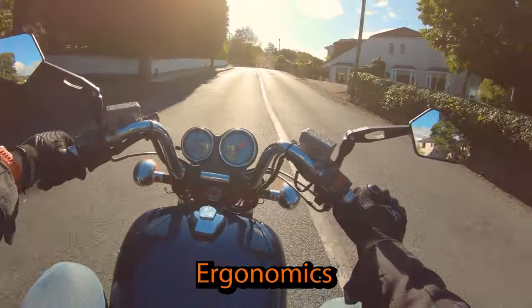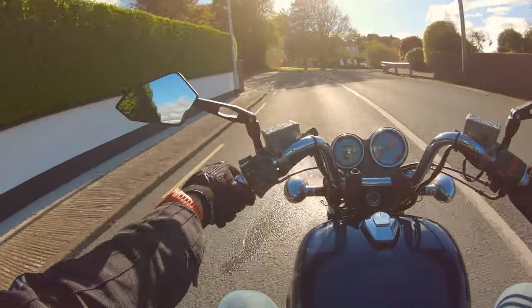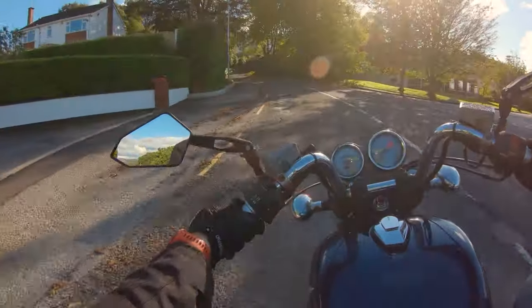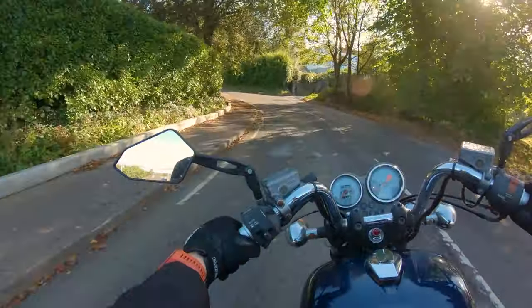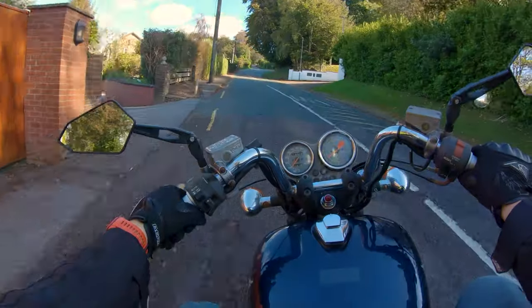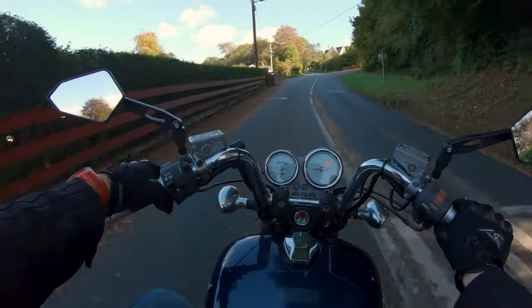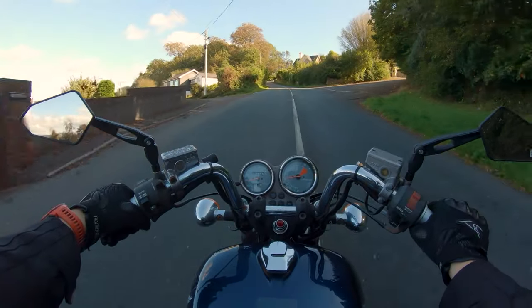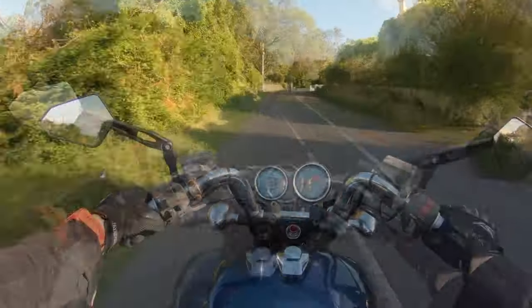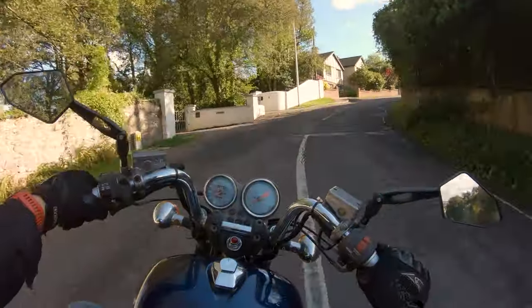So, ergonomics. In a word, this bike is middling ergonomically. It is by no means a comfy bike, particularly over distance. The clocks are great — you can see everything you could possibly want to see on them. The handlebars are comfortable. The switchgear is all comfortable, particularly for the year this bike was made.